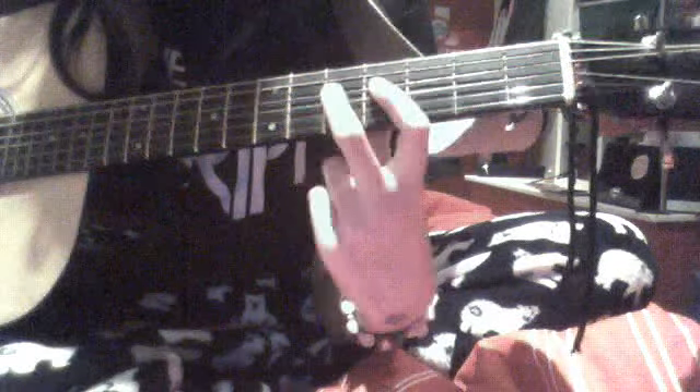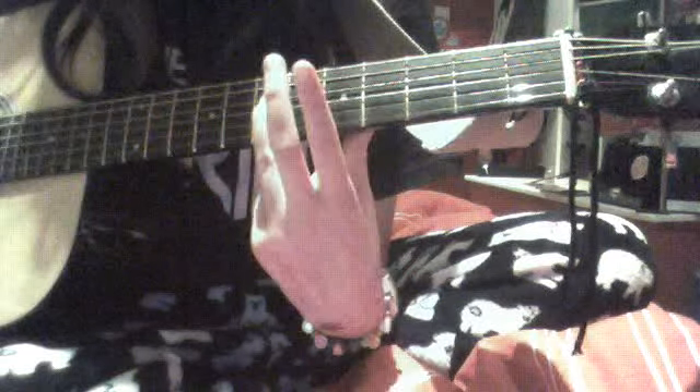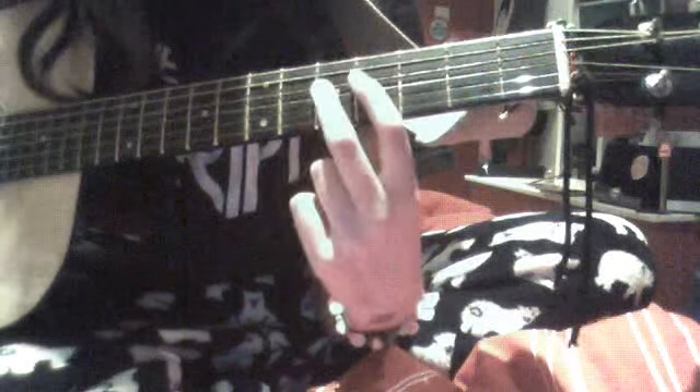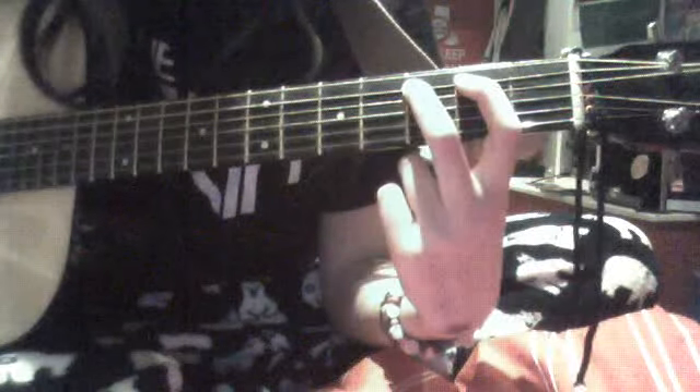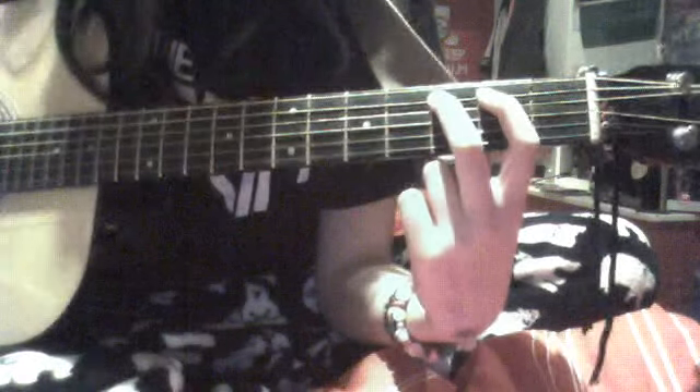And you do tap on. Then you keep that same shape, move down to the 2nd fret, and then keep them down and lock that string.